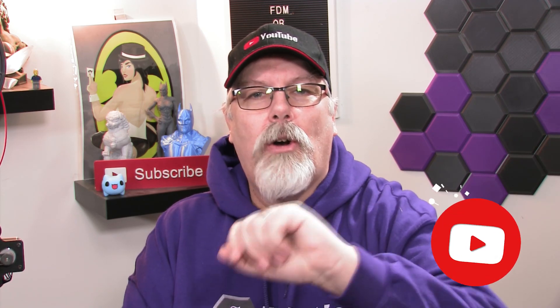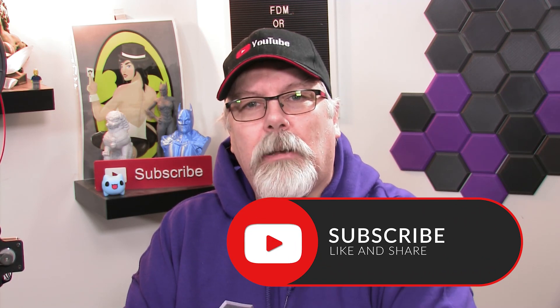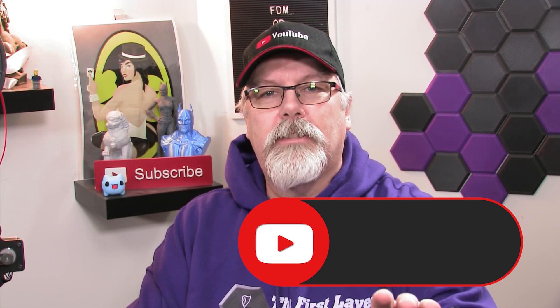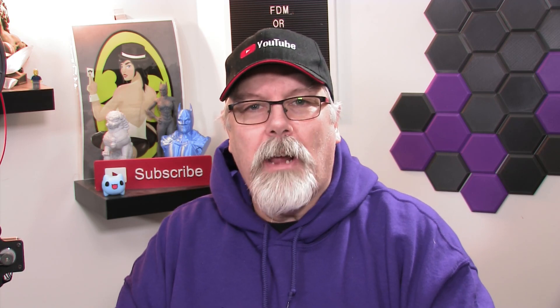Hey, listen — if you're new here, go ahead and hit that subscribe button, and also ding that little bell so you get notified every time we do a brand new episode so you're sure not to miss a thing. Let's jump into our review of the Anycubic MegaZero.